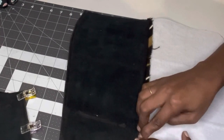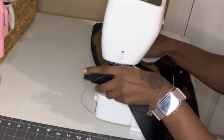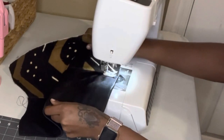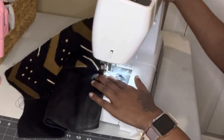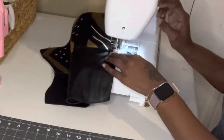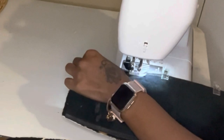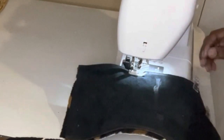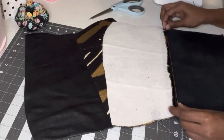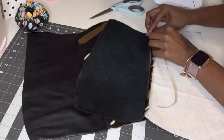Now I'm going to topstitch over this on each side — about an eighth of an inch away from the seam on the leather side, and then about an eighth of an inch away on the mud cloth side. I'm going to do this to both panels, the front and the back. I did not do it for the side panels because it's a little hard to get to on those. It just gives it a really nice neat stitch finish on the front of the bag. So now I'm going to go ahead and do that to the other side.